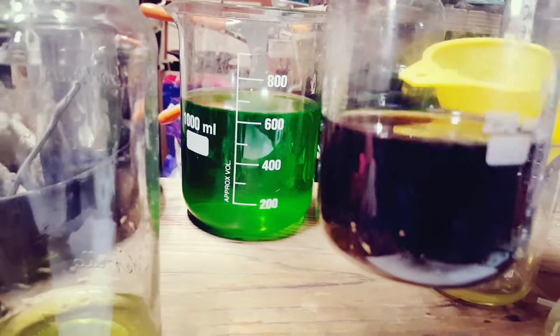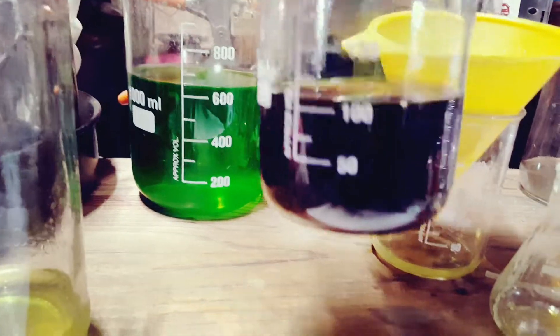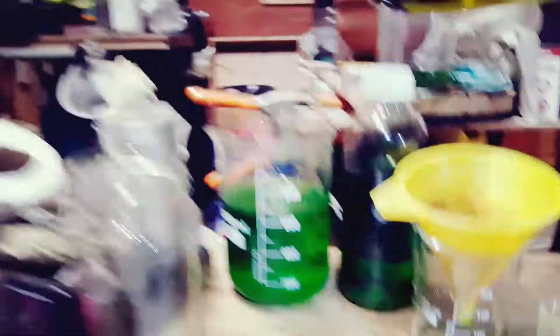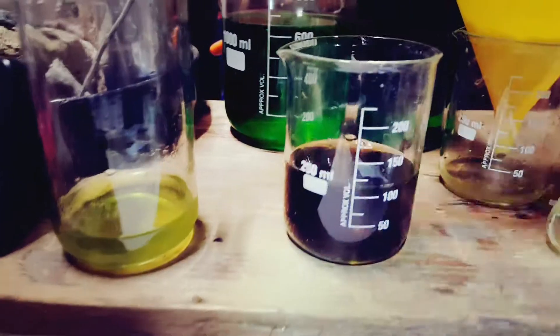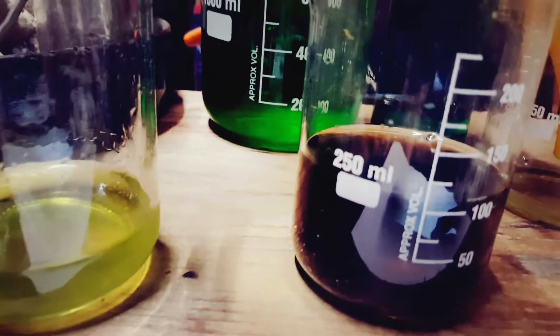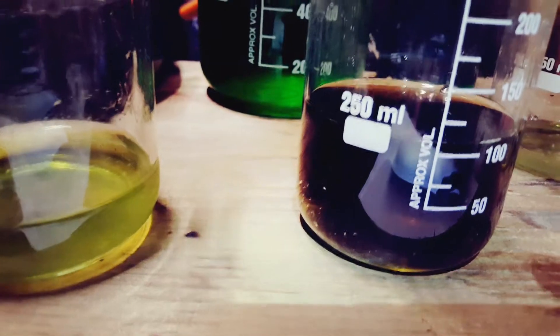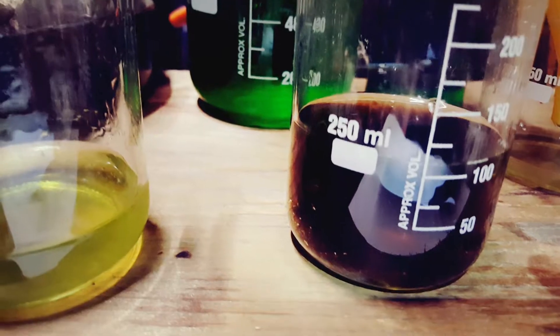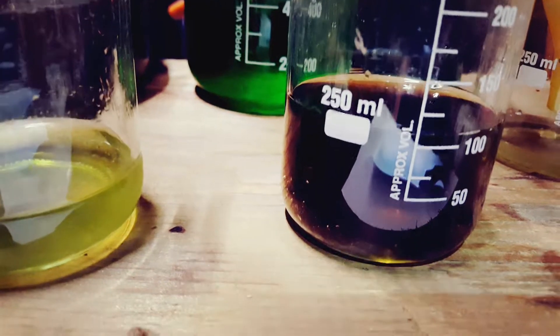Now it will need to settle for about 24 hours and settle to the bottom. Then I will melt it with some fire into a nice little button. There you go, Mary. That's it.